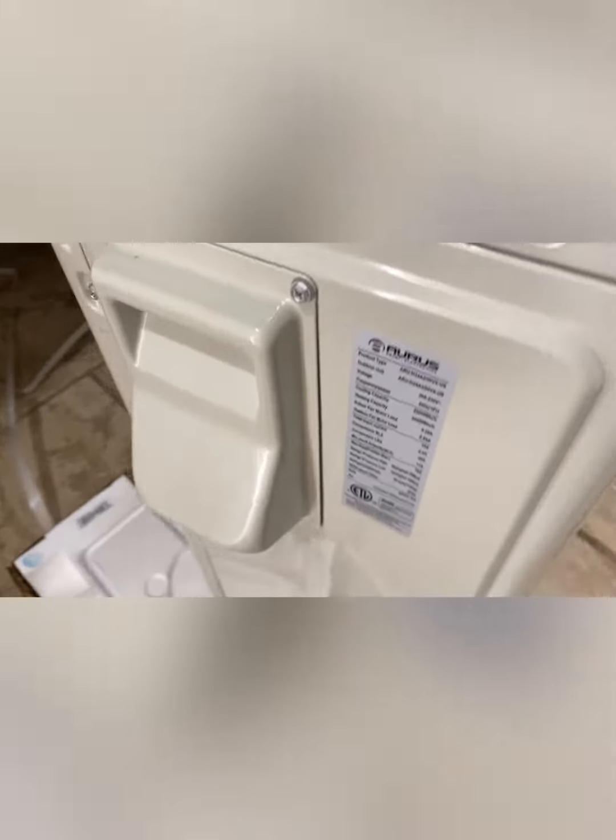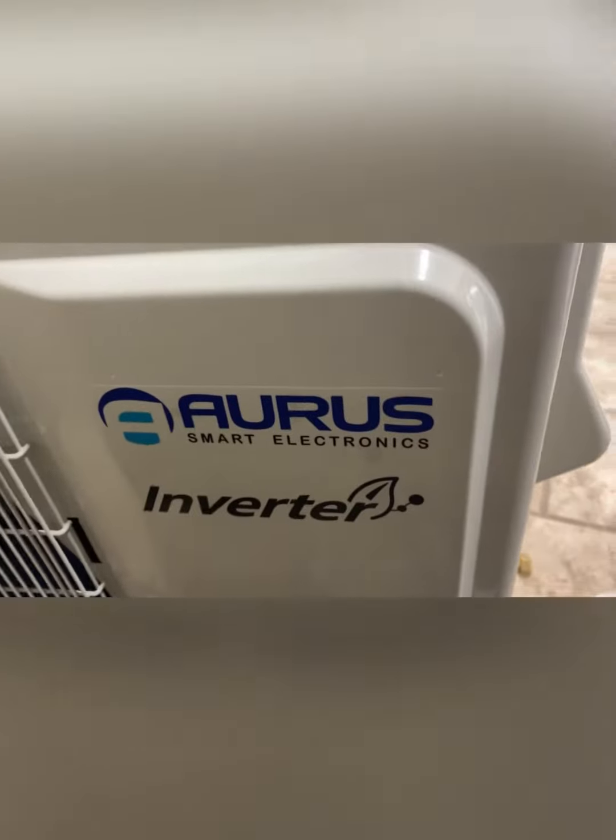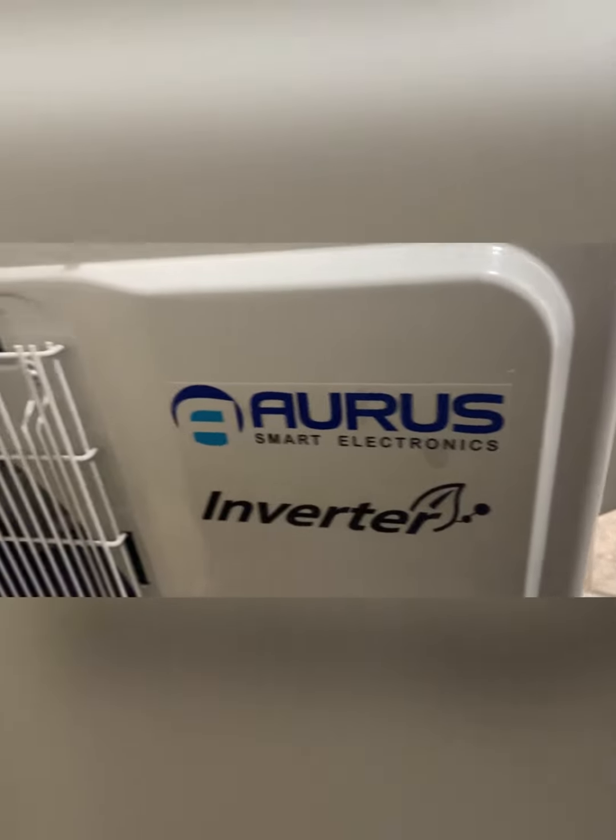It comes with this very convenient mesh to protect the condenser cord — even more expensive units don't have that feature. This is a true inverter and it is a WiFi unit that you can control with your phone.